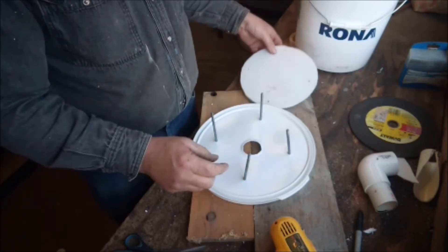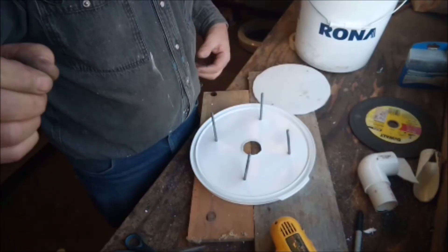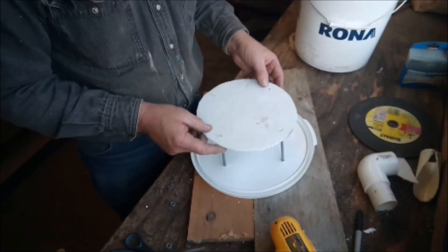Then I'll put nuts and washers on to hold it in place — actually, you know what, I lied: I'm just going to use nuts on the other side. It's a tight enough fit anyway.